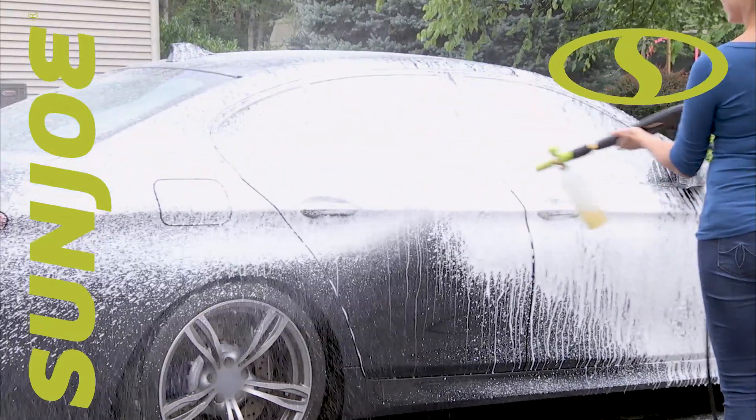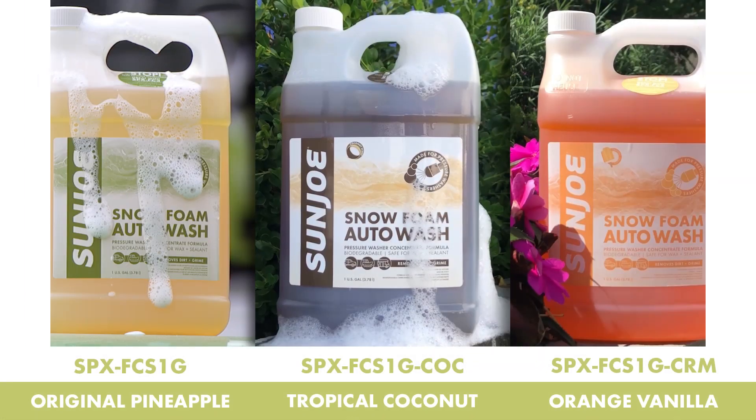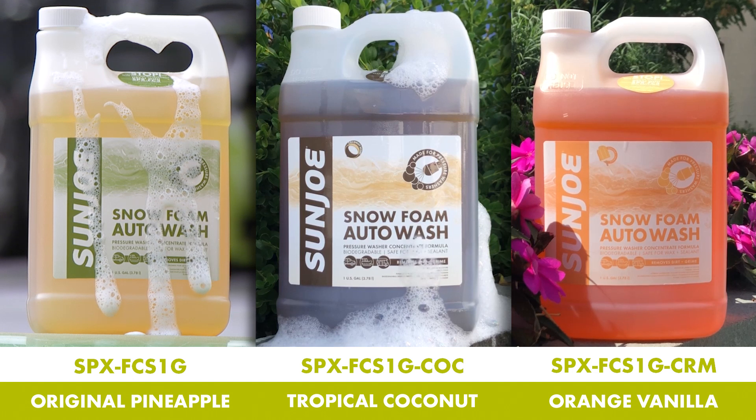Give your auto cleaning blast a boost and turn heads on the highway with Sunjoe Snow Foam Auto Wash. Now available in three great scents: original pineapple, tropical coconut, and ice cream-inspired orange vanilla.